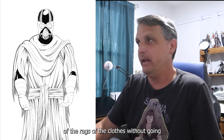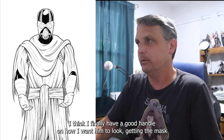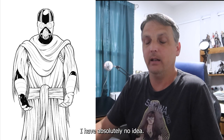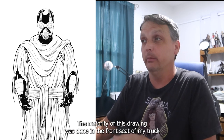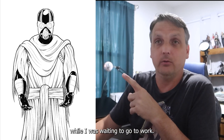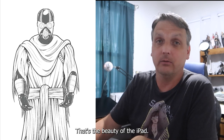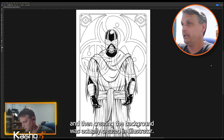Here I'm just trying to figure out how to draw the textures of the rags and clothes without going completely overboard unnecessarily. I think I finally got a good handle on how I want it to look, getting the mask and making sure everything is lined up. The wrist wraps gave me such trouble for some reason — I just could not draw them. A fun fact: the majority of this drawing was done in the front seat of my truck while waiting to go to work every morning. That's the beauty of the iPad — wherever you are, you can work on your creations.